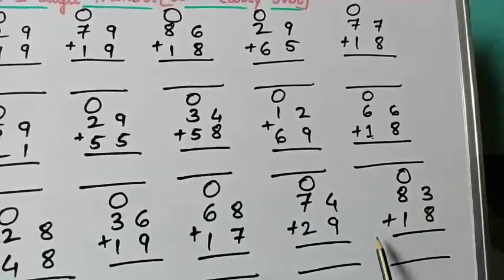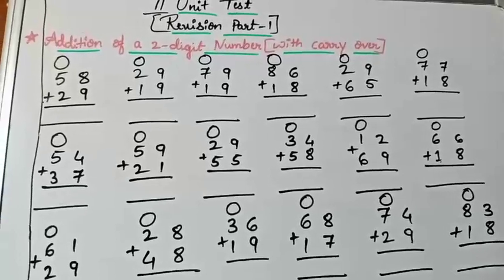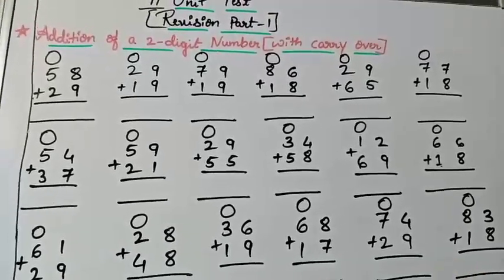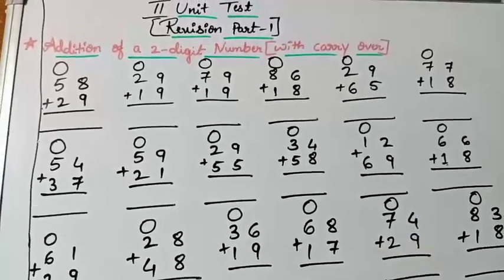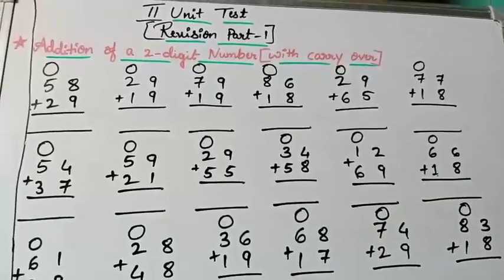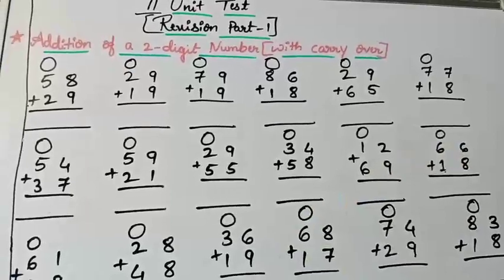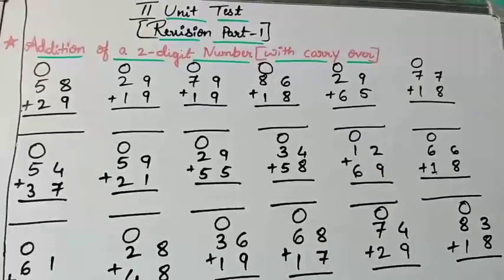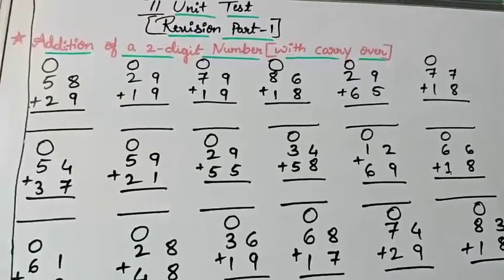Next: 83 plus 18. So here are the sums of two-digit number with carry over. In this class I have given one-digit number with carry over and two-digit number with carry over. Kindly write down all the sums neatly in your class workbook, or you can take your parents' help to write them down, but the answers you have to find out yourself. Once you finish the answers, you can show your parents and have them check. Finish this Revision Part 1 and I will give you Part 2 in the next class.